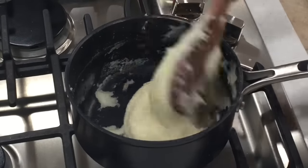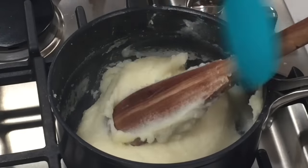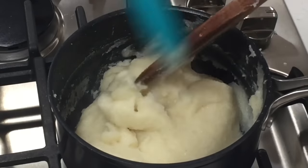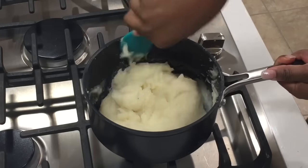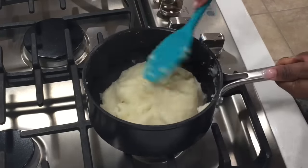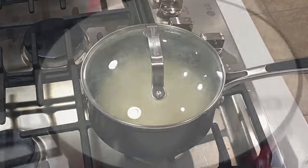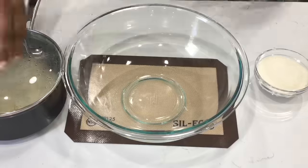We're going to clean around our pot and around our wooden spoon, then cover it up and allow it to cool. You do not want to cool this uncovered because it will create a skin around it, which will cause your dough not to be as smooth as you would like.